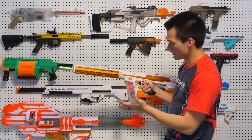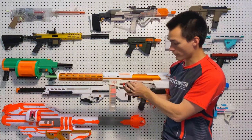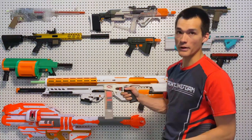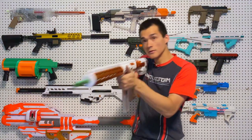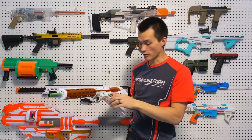You put a magazine in, put it to the semi-auto position or the middle position, it chambers a round and you're ready to go. Then you can switch to full auto — and that's a pretty good rate of fire.